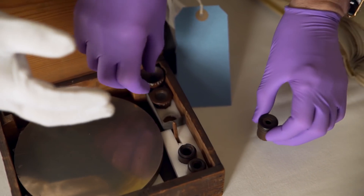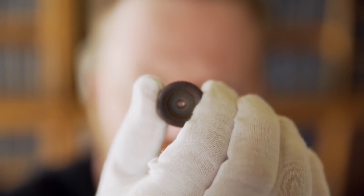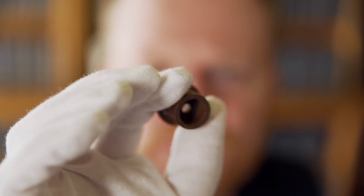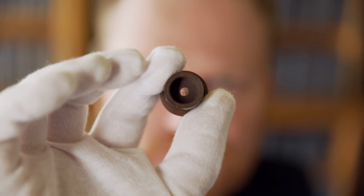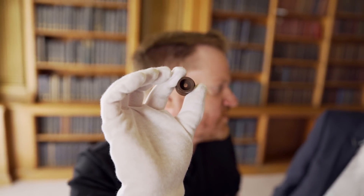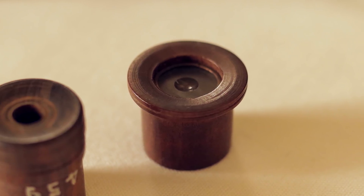Let's just take a couple of these out and have a look. There's no glass in that one. Can you see the glass in there? This is history in our hands. Some of the eyes that may have rested against this eyepiece — I know for a fact a lot of the luminaries of the Royal Society at the time were using this telescope.